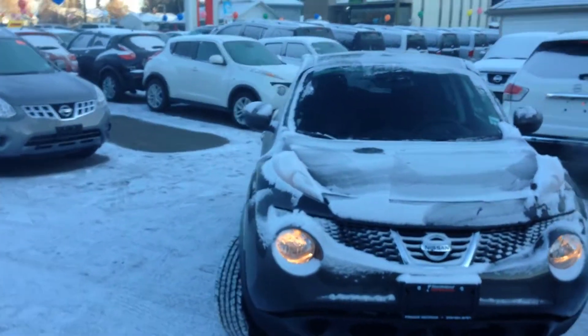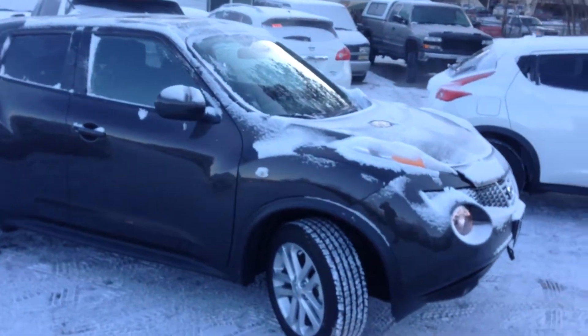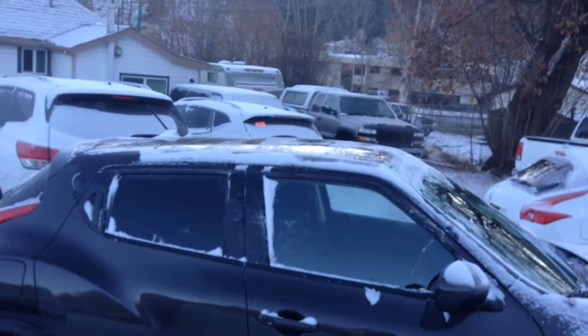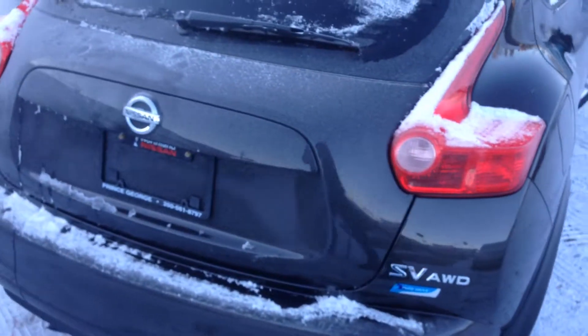Here's a 2013 Nissan Juke. This is actually a bronze metallic. This is an SV model, so as we walk around you can see you do have your nice aluminum alloy rims. Sleek design of the Juke. So we come around the back — this is an all-wheel drive model.